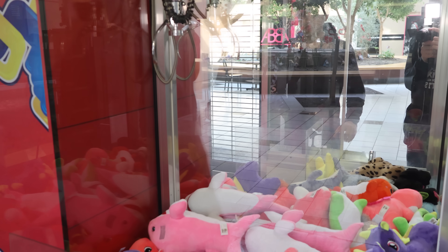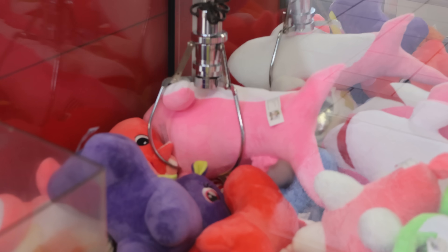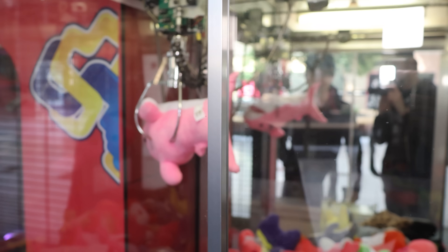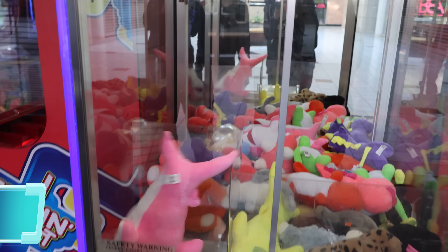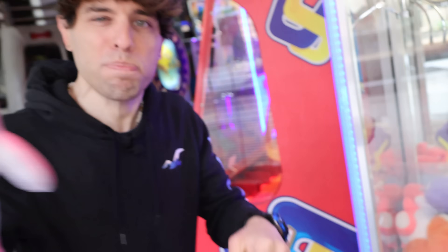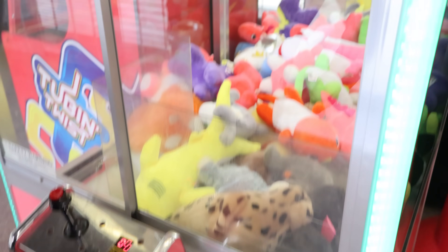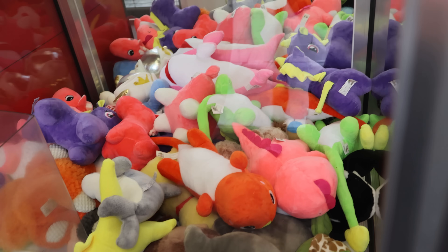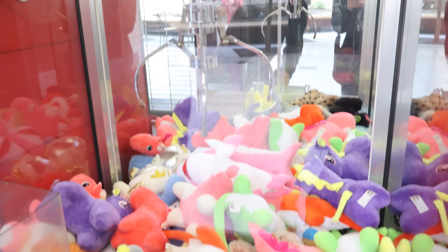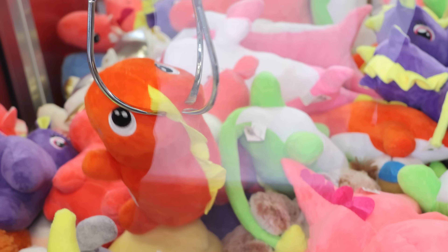That pink shark looks ginormous though. You can see this claw is a wide opening. First try! No way, oh my god - look, he's gonna get stuck too... no he didn't. Wow! Dude, that's how we kick off videos here. Pretty big yes! All right, here we go, let's try again. I'm thinking that thing that's laying on that orange thing - nope, hit that pink thing. Come on baby, get him!